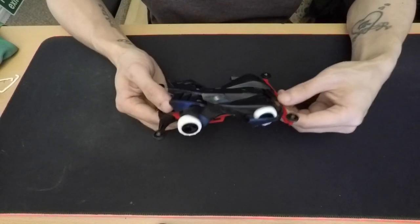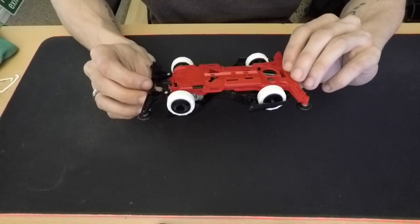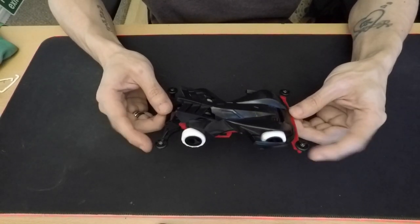Performance wise, I've heard the Super 2 chassis has got potential, but I've never raced it before.